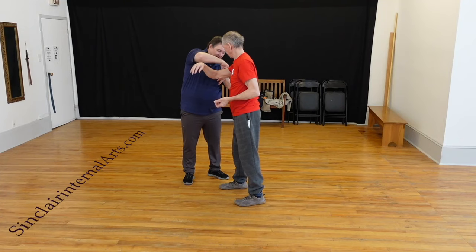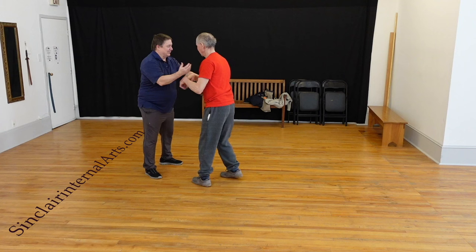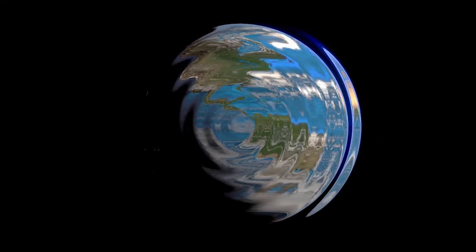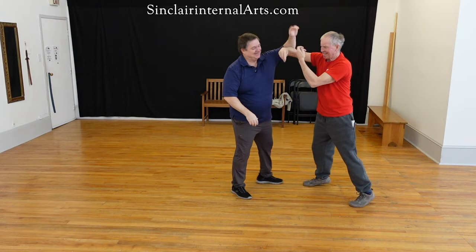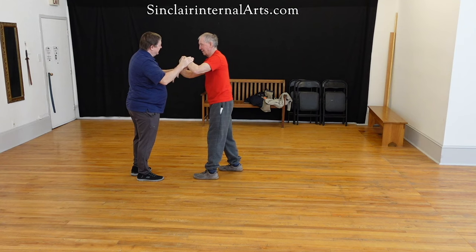Just move your attention from there to there and stay on my center. So I'm doing this. When you're going to my center, you've got it. You're winning. You're owning the space.